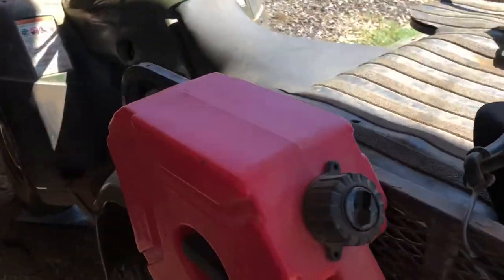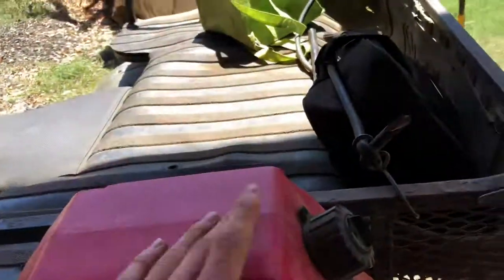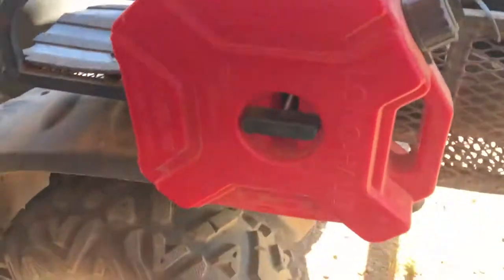This is kind of like one of those rotopacks, except it's a knockoff one, but it works fine. It's 1.3 gallons, from Amazon also.